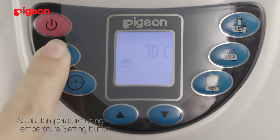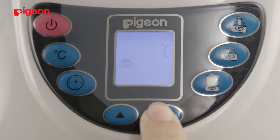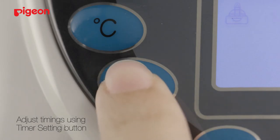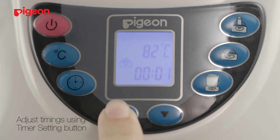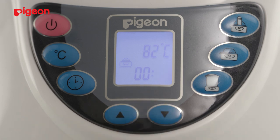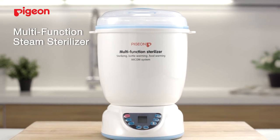You can adjust the temperature easily with the temperature setting button. Simply press the increase or decrease buttons to set your preferred temperature. You can also adjust the warming time using the timer setting button. Press the increase or decrease buttons to set your preferred hour and minute setting.